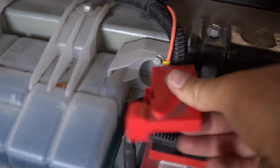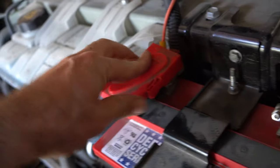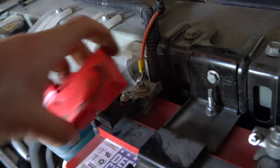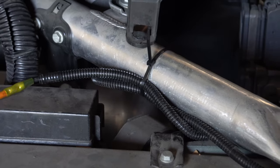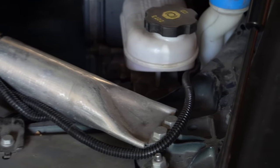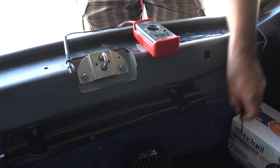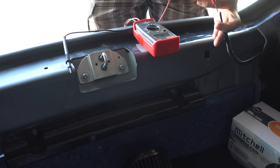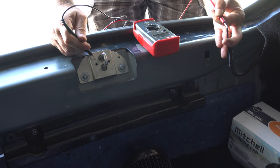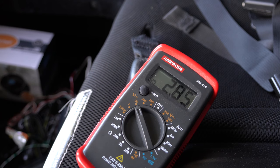In doing so, this cover that goes over the battery won't go on — it normally clamps about right there but it won't go past this wire, so I'm going to have to create a notch right here. I tied down the excess cabling so it doesn't rattle around, and that's where it goes down into the tire well. Now that I've connected that wire up front, I can put my positive lead on the end of the wire and touch my negative to the body of the car — it is showing 14.23 volts.